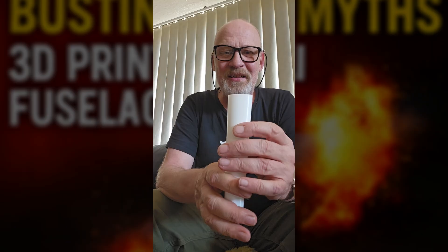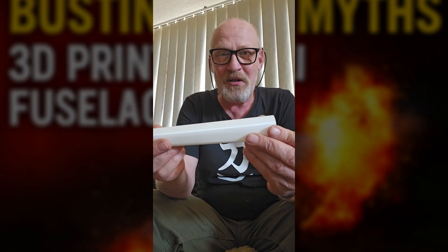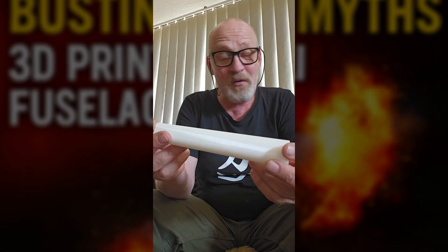I just wanted to show how strong this stuff actually is. I had an old fiberglass fuselage here and I had a very similar piece to this — it wasn't mine, it was somebody else's. And I took it and just snapped it right in half.